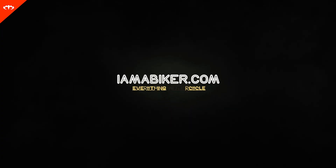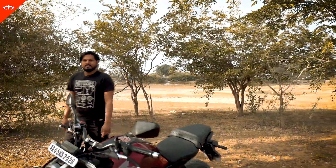Hello guys and welcome to iamabiker.com. Today we have something very beautiful with us — a very macho looking bike from Honda. This is the Honda CB300R.